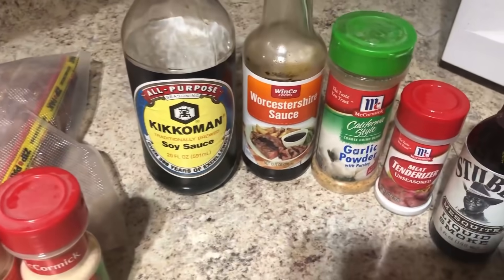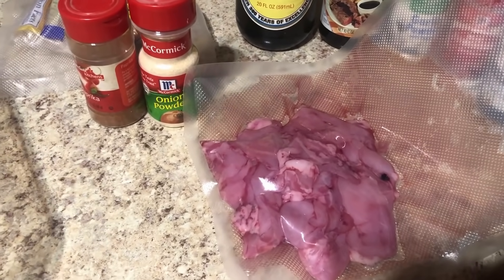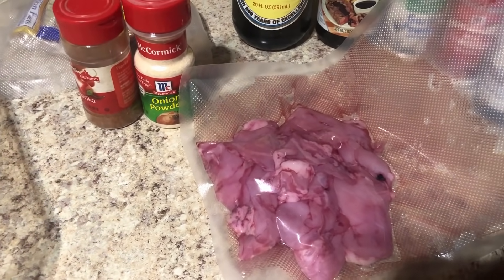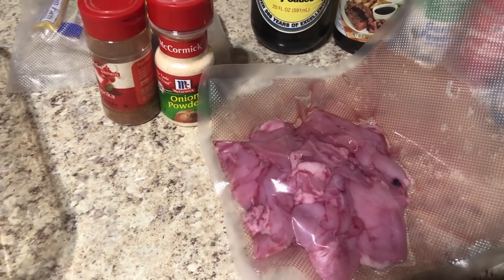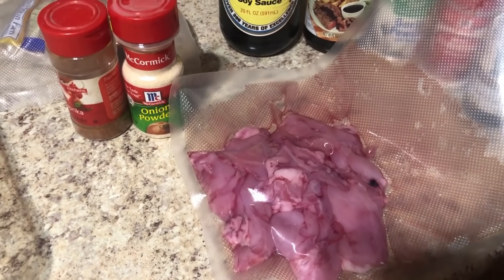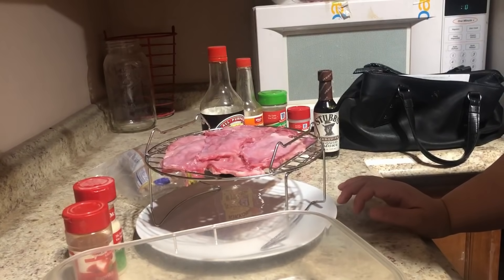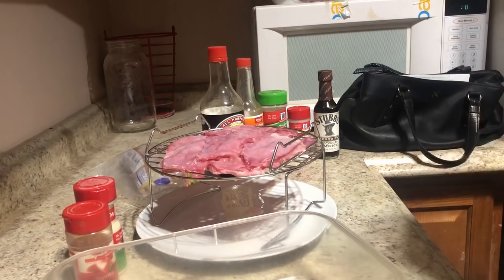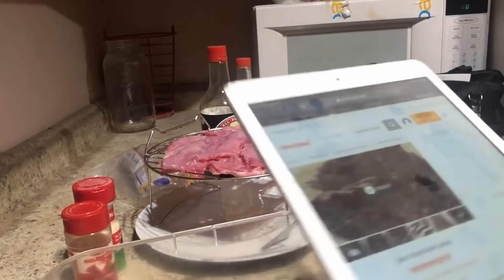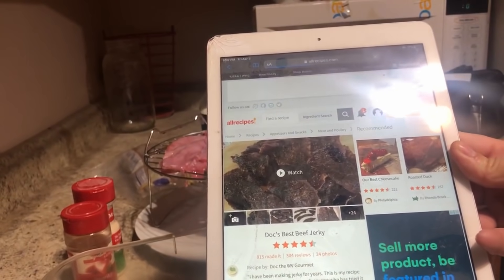Obviously you also need your meat. I'm using some rabbit meat. This particular recipe calls for two pounds, but I don't have two pounds — this is just the side piece of meat connected to the ribs that we don't really have another purpose for. Since I don't have two pounds, I went ahead and did the math to make everything one-fourth of the size. This recipe is from AllRecipes.com — it's called Doc's Best Jerky. I'll leave a link down below.